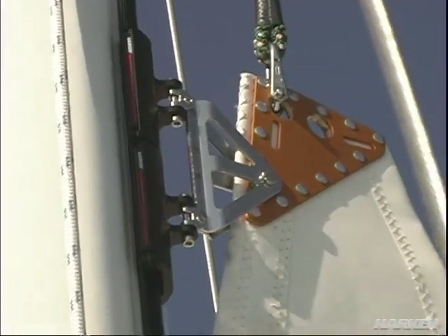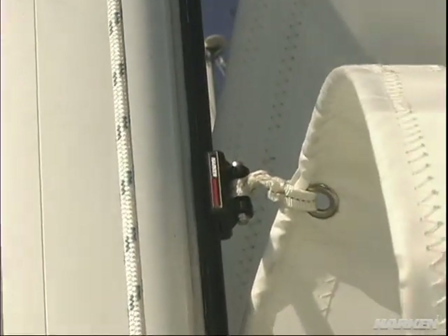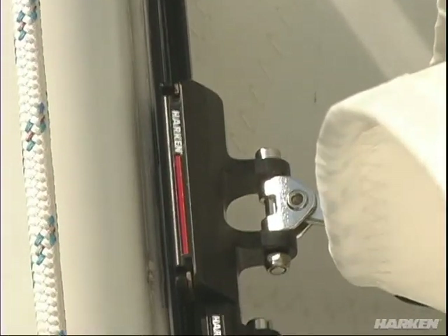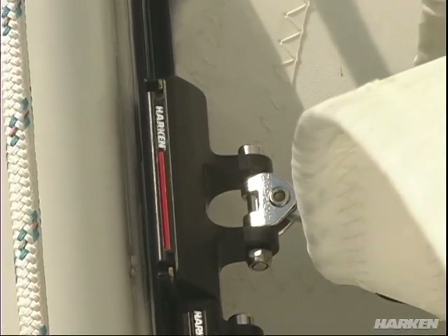Harkin designed a special headboard car that incorporates two cars and a coupler which accepts the headboard. Next down would be the intermediate car, which can be a ball bearing or a slider car depending on your preference. Next down from that would be your batten receptacle car, which we recommend in ball bearings due to the ease of operation. The ball bearing traveler cars enable the sail to be raised and lowered very easily in almost any wind condition at any point of sail.